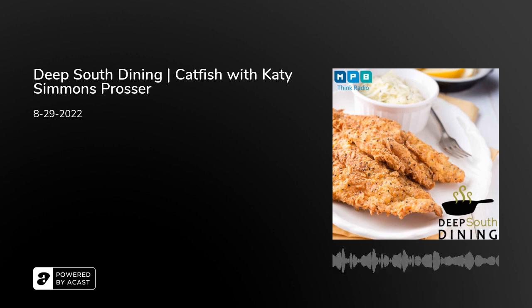In our intro, I introduced our guest incorrectly — I mispronounced her name. It's Katie, not Kathy. Katie Simmons — she is the famous catfish person, crosser of Yazoo. Sorry about that. Monday mornings. The good thing is she is such a kind person that she is going to forgive you.